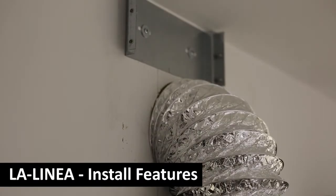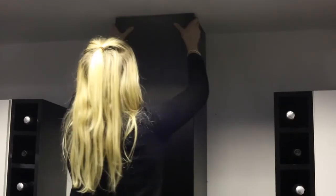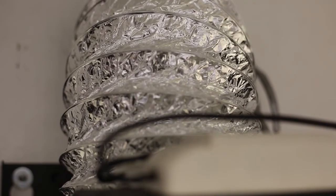This hood can be installed easily using four screws to attach it to the wall. Attach the provided bracket to the wall using two screws and then adjust the chimney to suit your ceiling height. 150mm ducting can be easily connected directly to the motor.